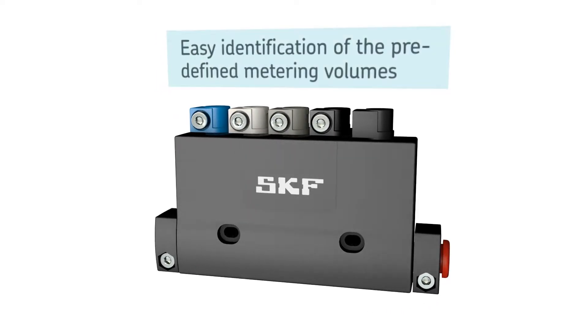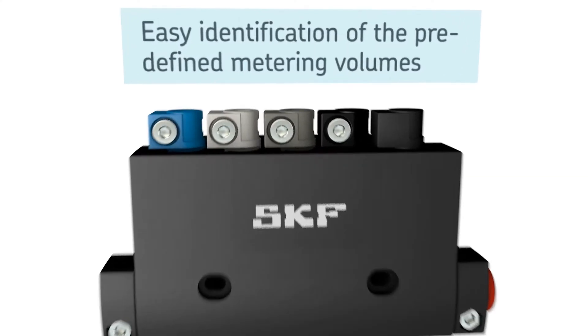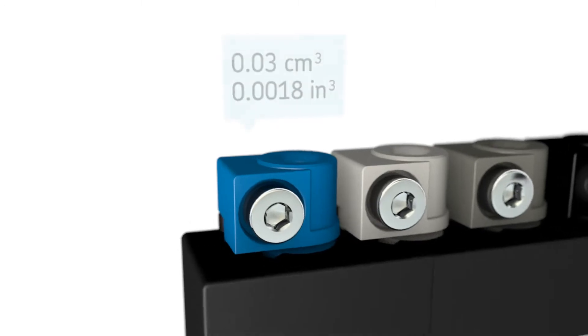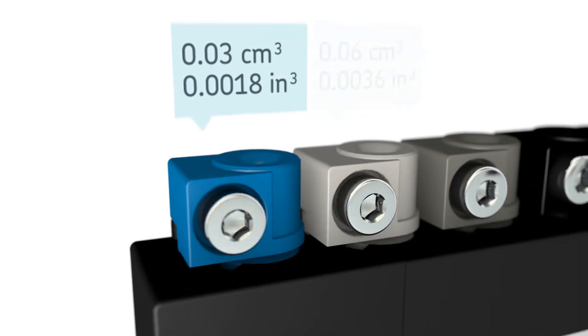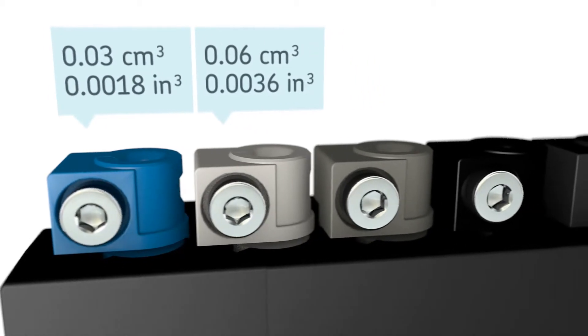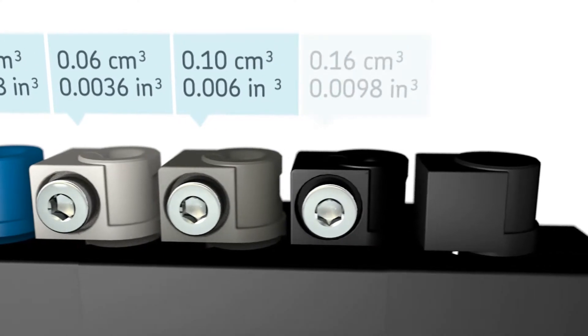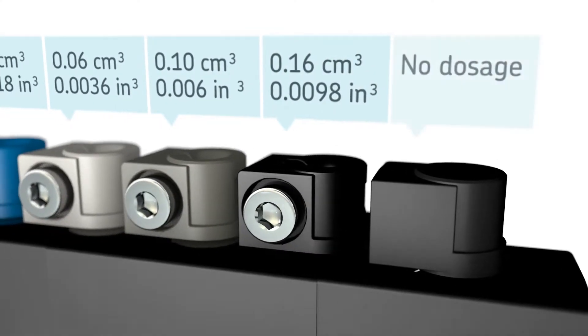These new metering devices are available with four different predefined metering volumes. You can easily identify the different volumes by colour. Blue stands for 0.03 cubic centimetres, white for 0.06 cubic centimetres, grey for 0.1 cubic centimetre, and black for 0.16 cubic centimetres.